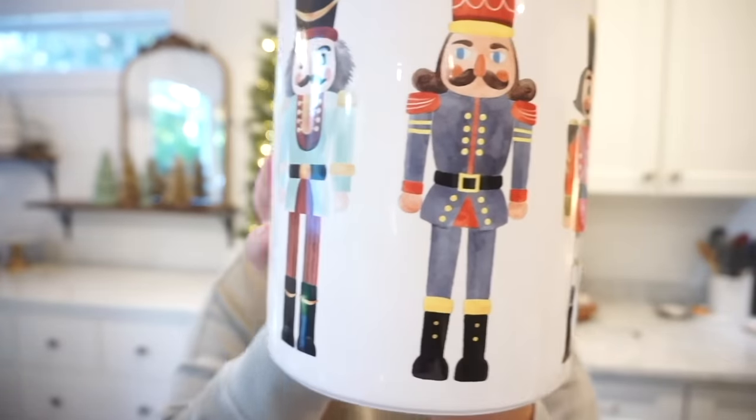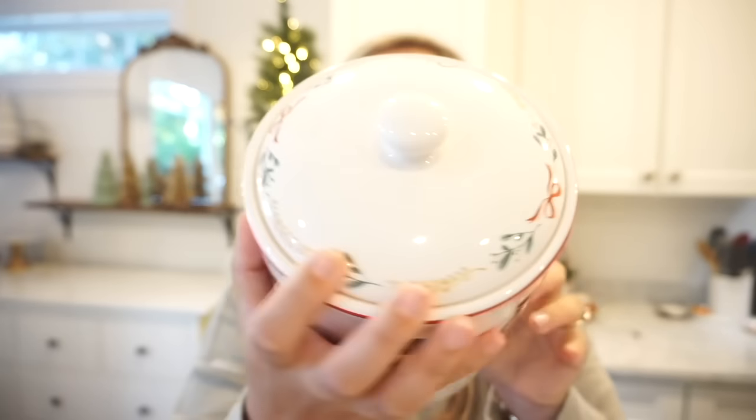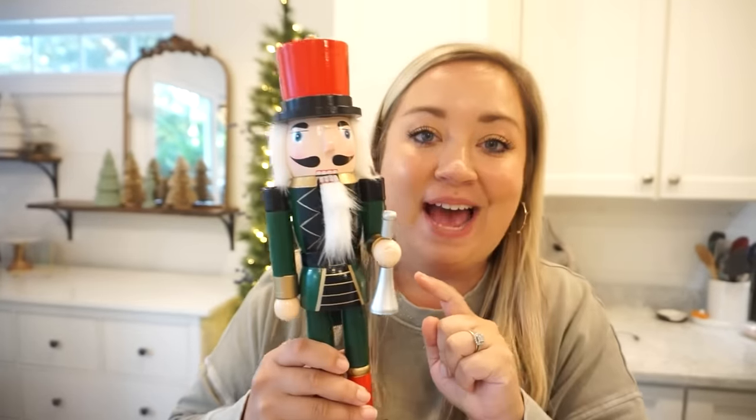Every year I am blown away by Kirklands' Christmas decor and this year they have outdone themselves. This is what I walked in and immediately fell in love with. It wasn't on sale so I held out until they did 25% off and then went back. The theme for my little shelf area is going to be these little nutcrackers — I love that they're kind of watercolored in all different colors, still traditional but almost like a lighter version of the traditional colors. They also have a platter that matches perfectly, so I had to grab that too.